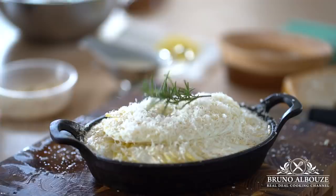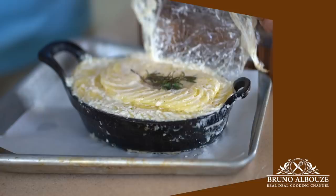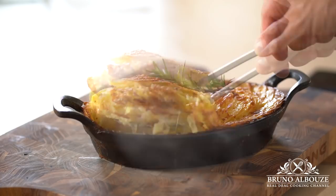Cover the dish with microwave-safe plastic wrap and aluminum foil. Bake at 350°F (180°C) for 1 hour and a half. Then uncover, increase oven temperature to 450°F (230°C), and cook for an additional 20 minutes. Gorgeous! We are done with the first gratin.